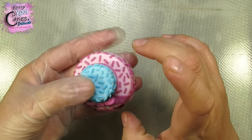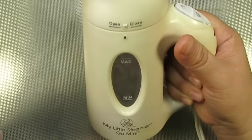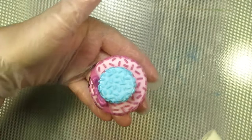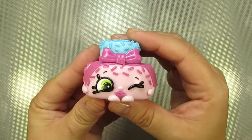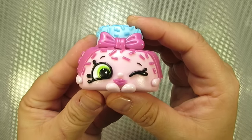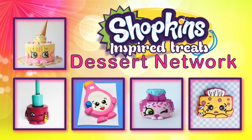Now we need one final touch. To clean her up, make her nice and shiny and professional-looking, we're going to give her a little steam. We hope you enjoyed this tutorial, everybody. Thanks for watching. Don't forget to check out all these other wonderful Shopkins tutorials — you can find the links underneath our video.